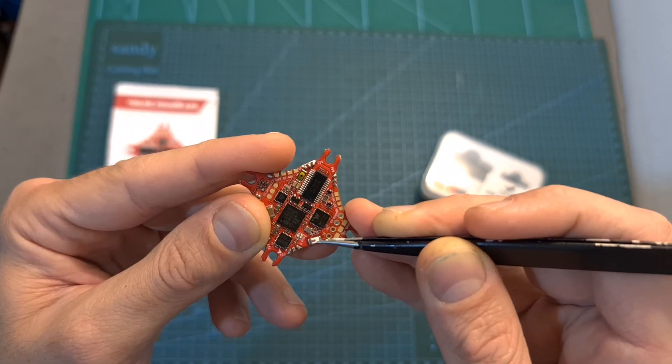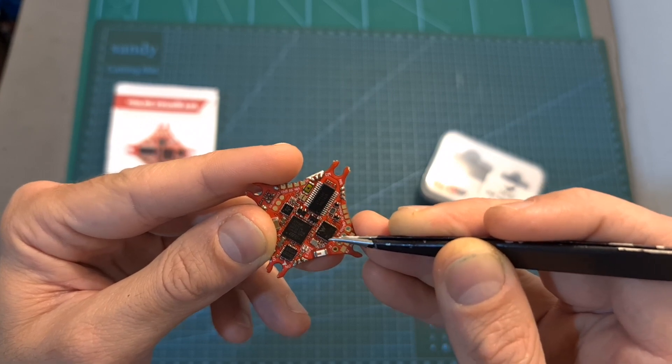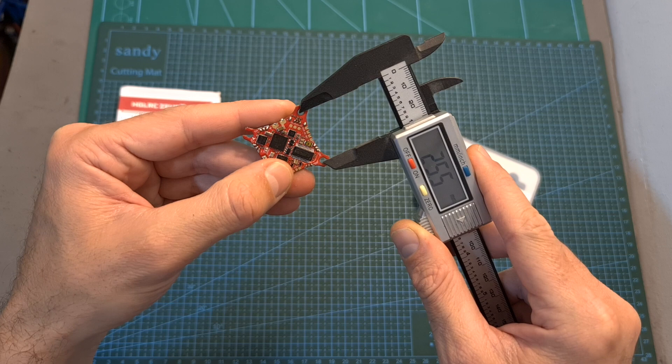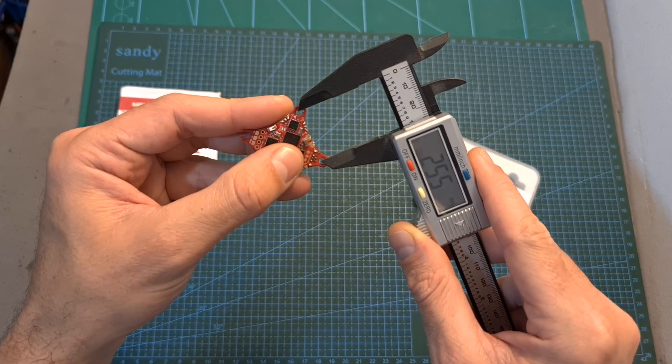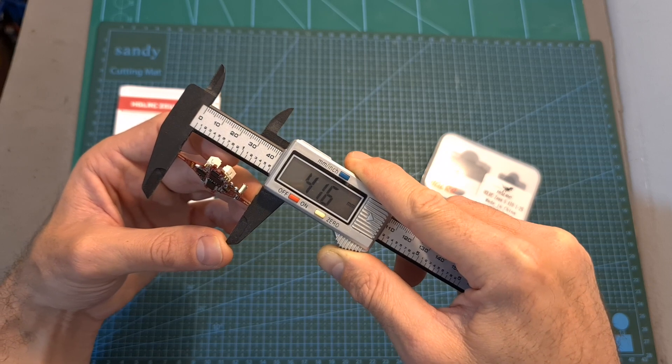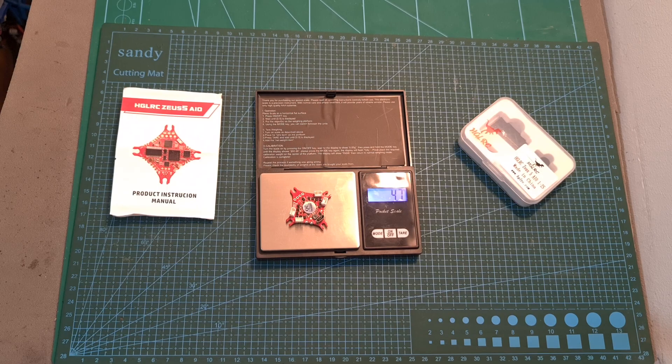It features a Wi-Fi chip that is going to enable you to wirelessly configure the flight controller. It is using whoop-style 25.5 x 25.5 mm mounting holes. The outer dimensions of the flight controller are 41.6 x 41.6 mm and it weighs 4.7 grams.